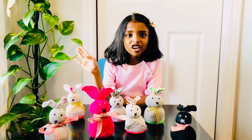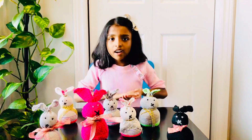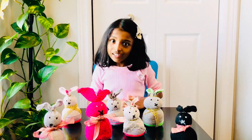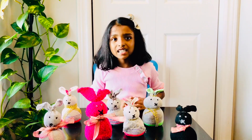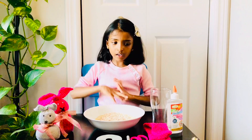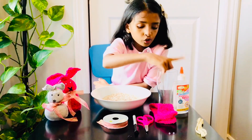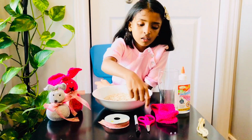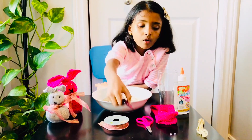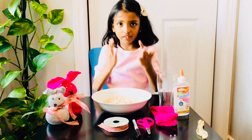Hi Viewers! I'm going to show you a step by step tutorial. The materials you'll need are: glue, socks, scissors, and a sharpie, or marker as you can see.